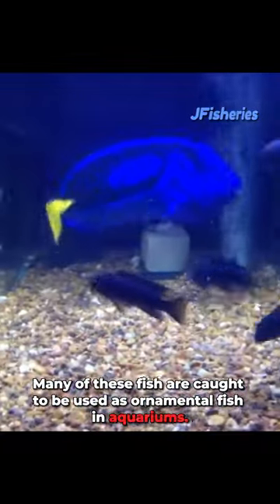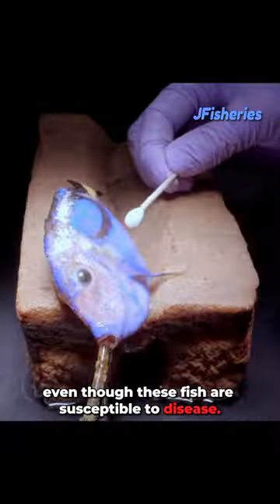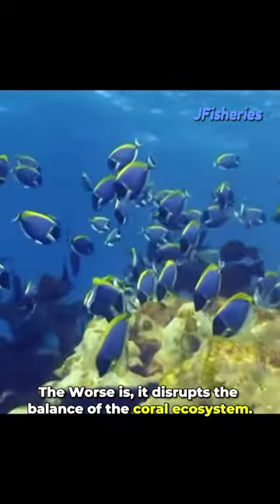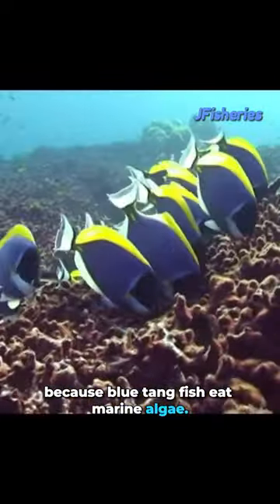Many of these fish are used as ornamental fish in aquariums. Even though these fish are susceptible to disease, the worse is it disrupts the balance of the coral ecosystem, because blue tang fish eat marine algae.